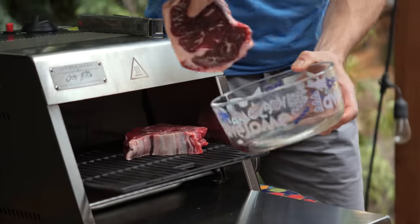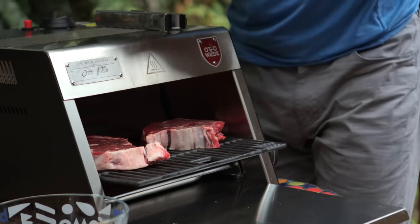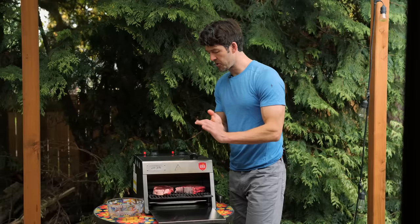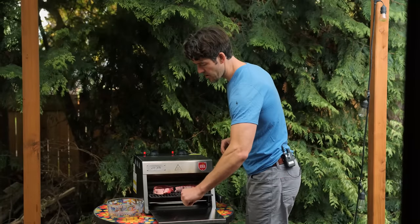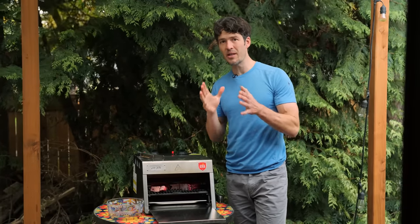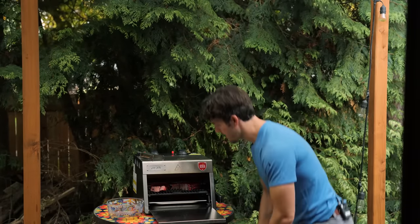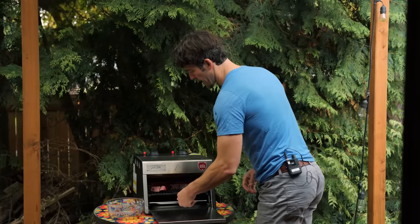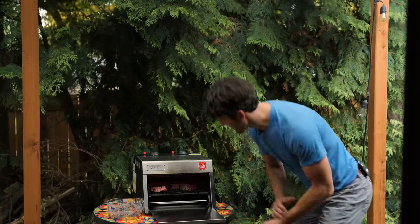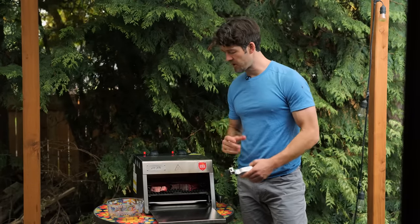You can already hear them starting to sear. What makes this grill really unique is it traps in the moisture due to the high heat. I'm not going to use a temperature gauge — I'm just going to visually watch this. It's really cool to see how quickly the steaks cook. After about two minutes, that top side is nice and crisp, so I'm going to flip it over and get the other side.